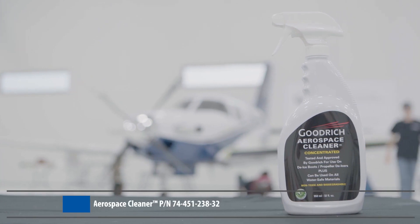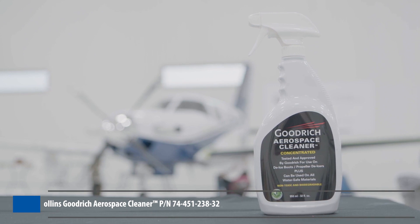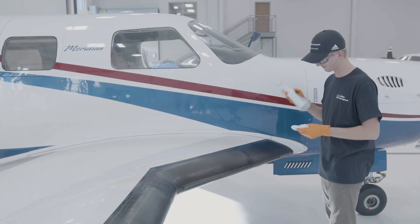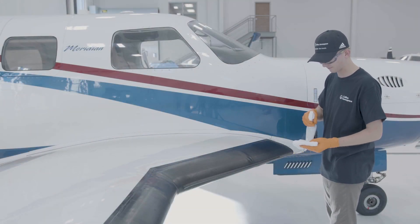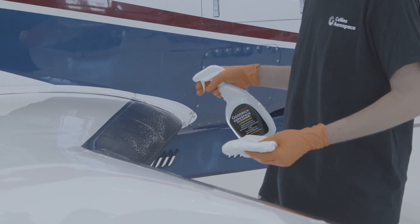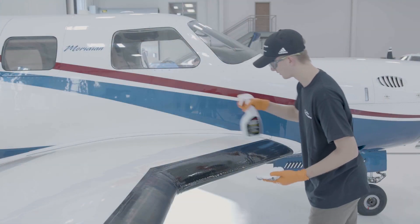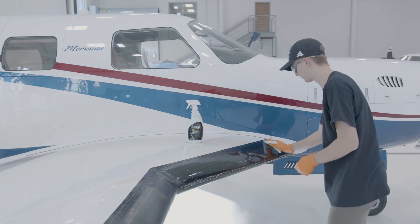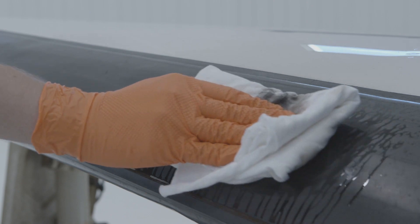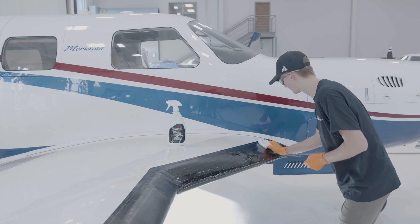Regular cleaning is key to preventing performance marks from bugs, dirt, and grime. Collins Goodrich Aerospace Cleaner is a water-based formula that can be used to clean any de-icer as needed. Shake the cleaner before use. Spray onto a clean, lint-free cloth, saturating the cloth, and additionally spray directly onto the de-icer. Ensure the cloth stays wet throughout the process. For more difficult areas, allow the cleaner to soak for 30 to 90 seconds. Wipe down the de-icer with medium hand pressure to remove dirt and debris. Repeat as needed.